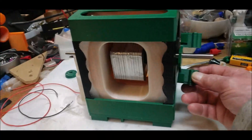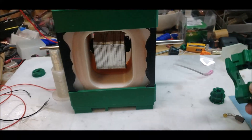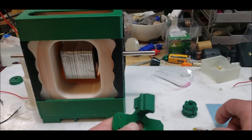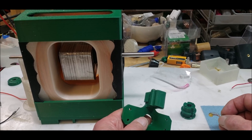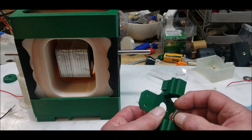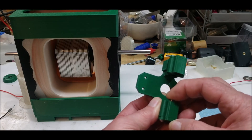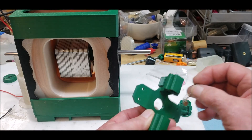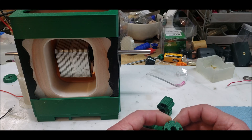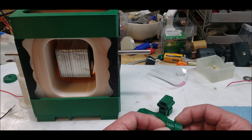It goes on here like this. The brushes — I already had them, I bought a box of brushes a while ago — these fit perfect. I have all different sizes; they go inside like that and will go up against this guy here.